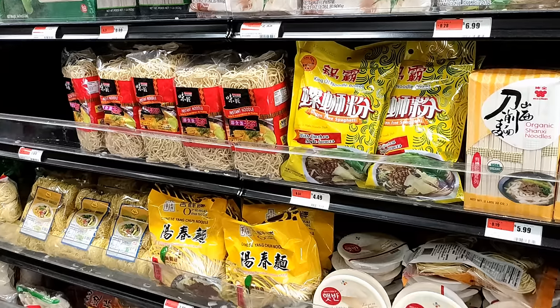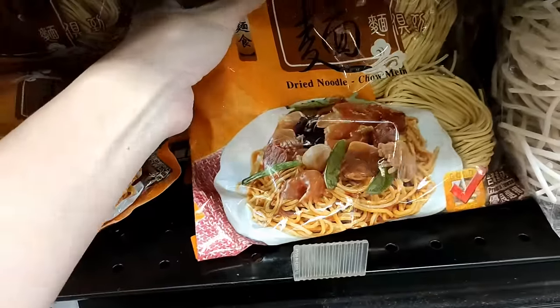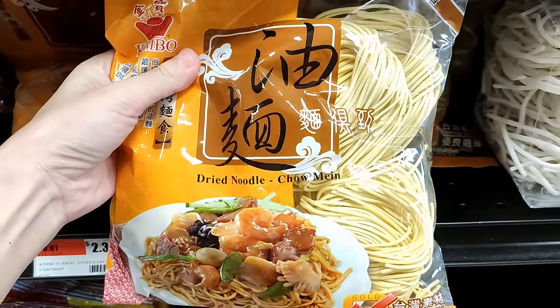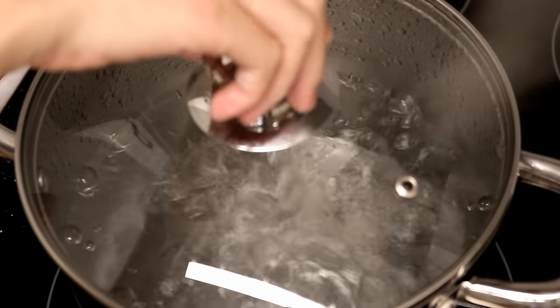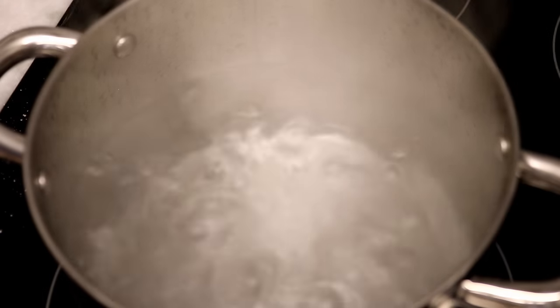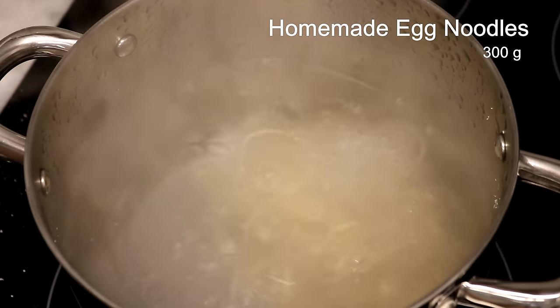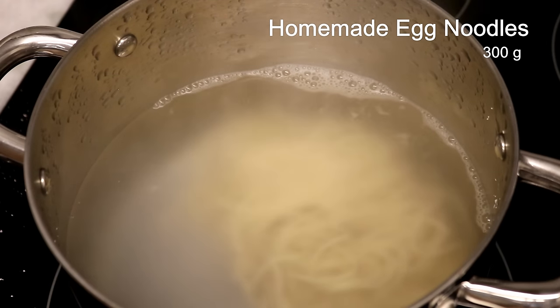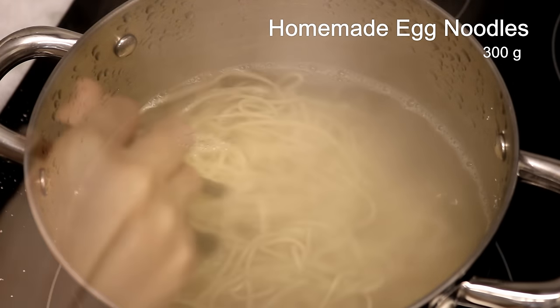If you decide to use dried long-life noodles, you have to follow the cooking instructions on the package. Okay, let's start cooking. Bring a pot of water to a boil and add two portions of egg noodles. Each portion is about 150 grams, so the total is 300 grams — enough to serve two people.